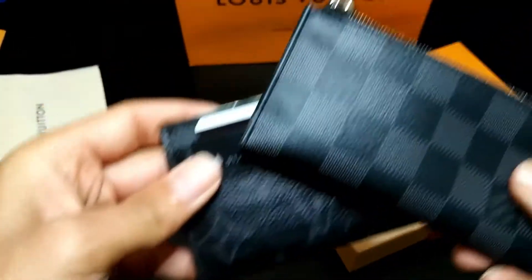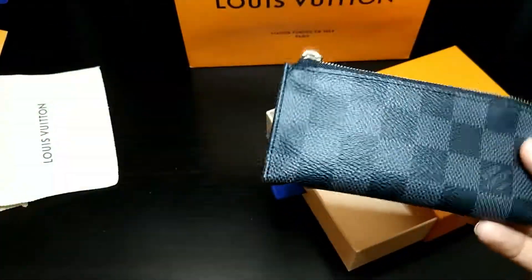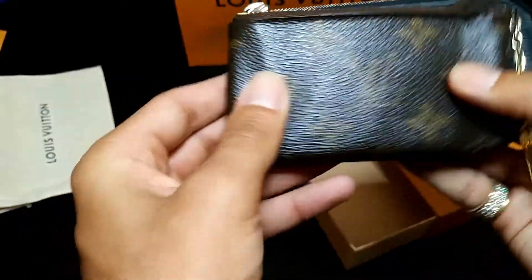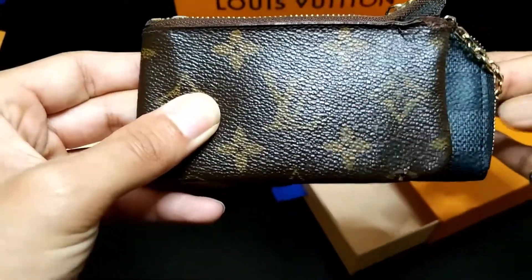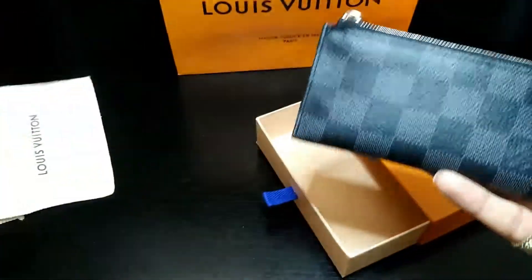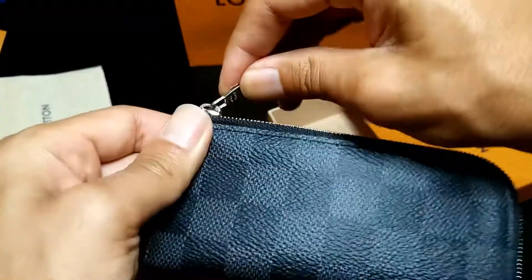Does it actually match? Yeah, it's pretty close. The only downfall I could see is that it is a little bit longer than the original one — about three quarters of an inch to a full inch of extra length, which is not that bad. But what are you gonna do? Let's open it up and see what's inside.